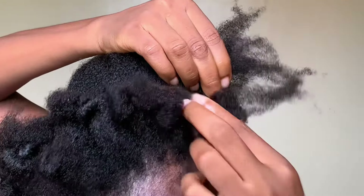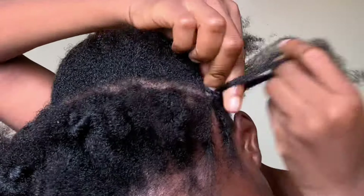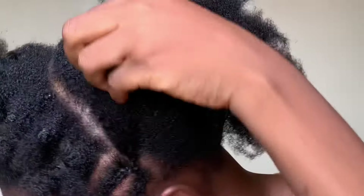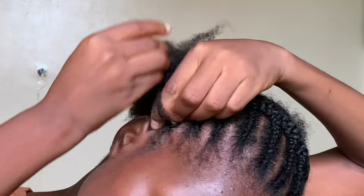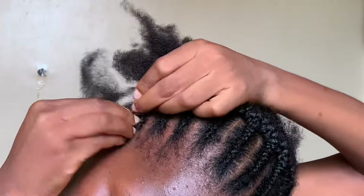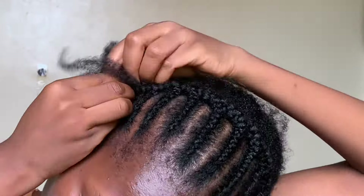It might take you some time to get this, but it's actually fairly easy. One good thing is this isn't something you're going out in, so if it's not perfect, no problem. At the last braid you can see I've connected all the previous cornrows together and it looks like one cohesive braid.